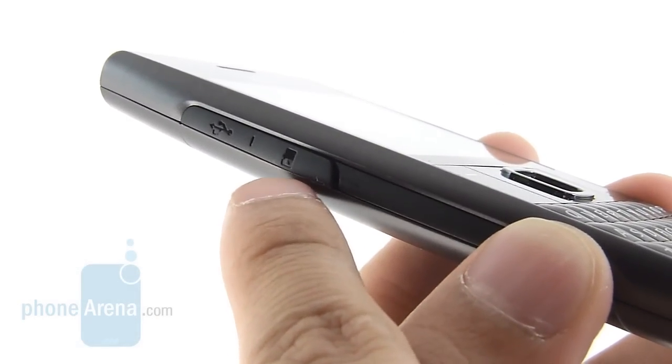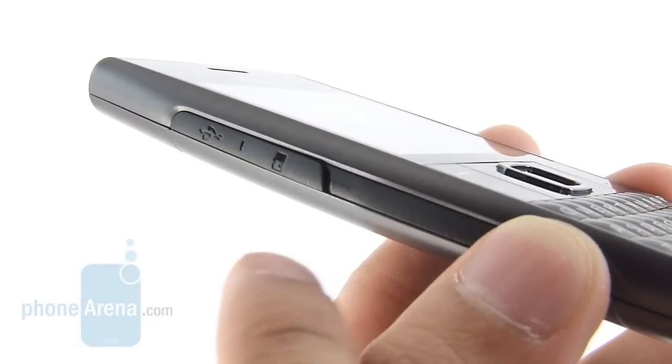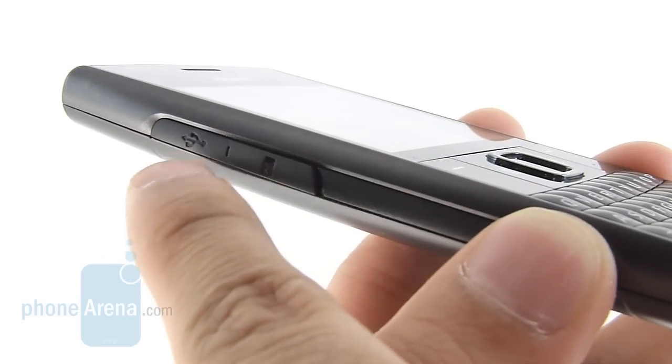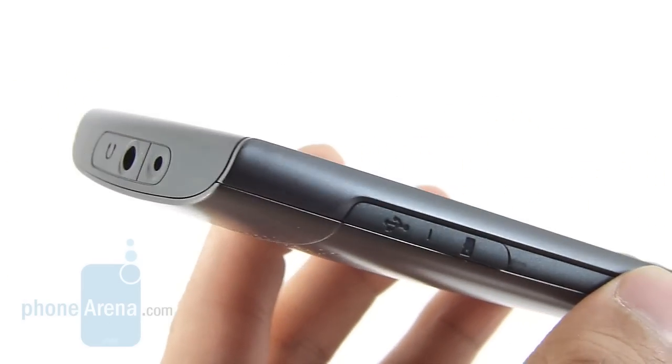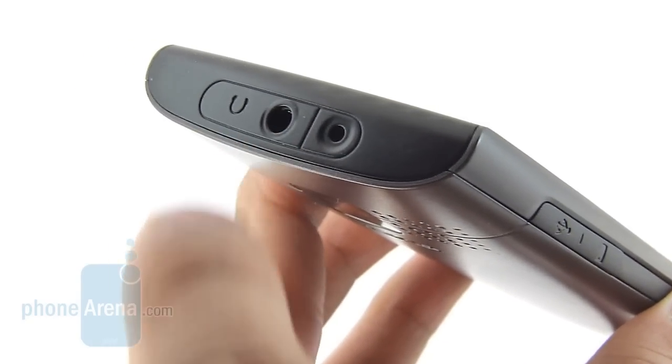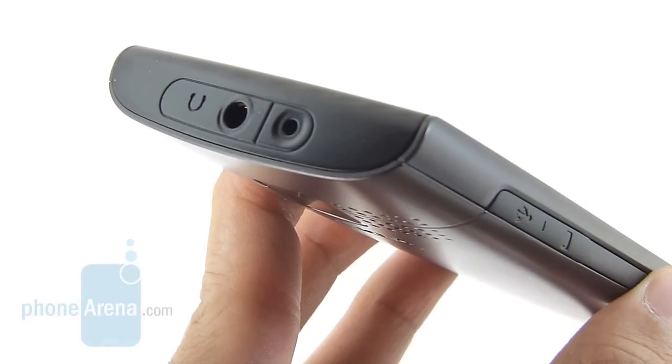On the left side of the phone, you have the microSD card slot and also the microUSB port hidden behind a plastic flap — it's kind of difficult to remove. The microUSB port only supplies data connection; if you need power, you've got to connect it with the proprietary port up top. You also have the 3.5-millimeter headset jack on top as well.